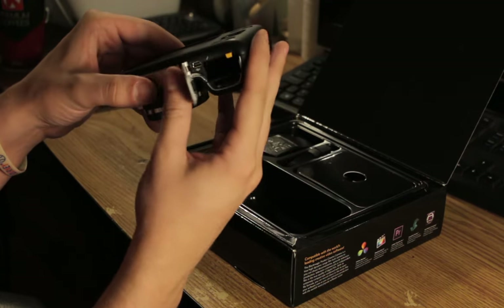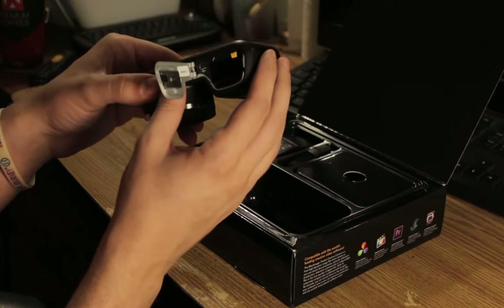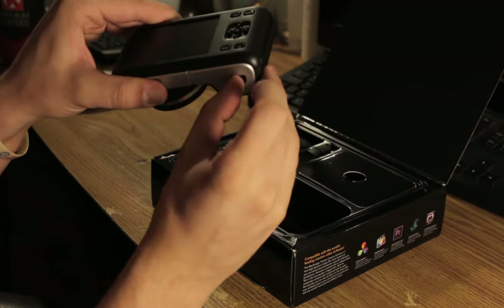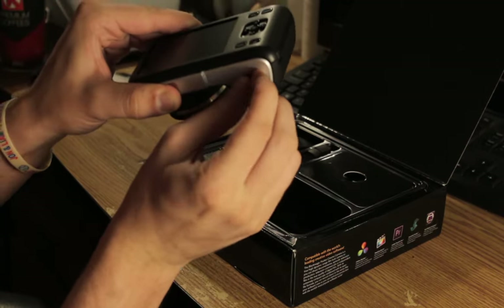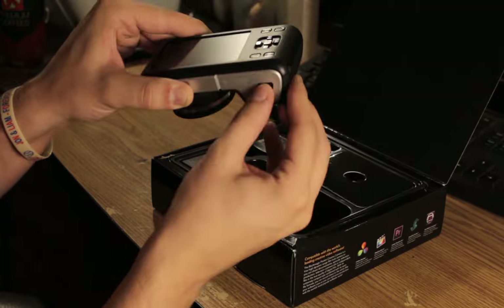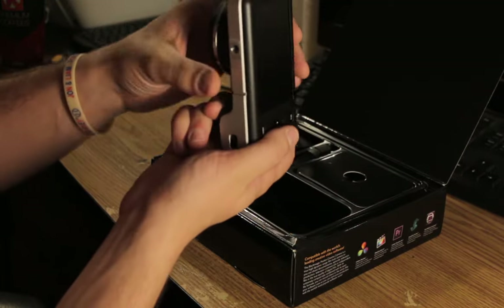I remember somebody saying that this thing wasn't on a spring, that it just kind of hung there. Maybe theirs was defective, or I'm thinking of something totally different. That's what it is — you have to slide this closed. That's what I remember the issue being. It doesn't just snap close; you have to force it closed. It's not a huge issue, but it is kind of a nuisance.